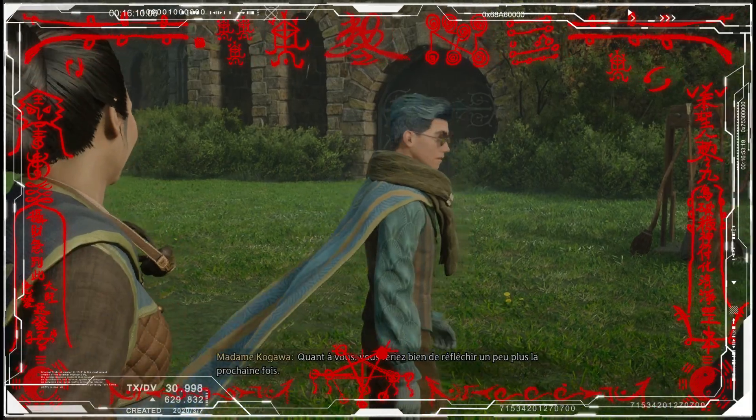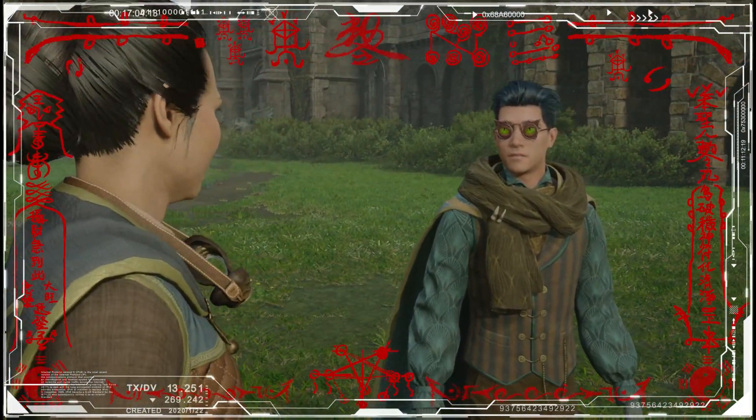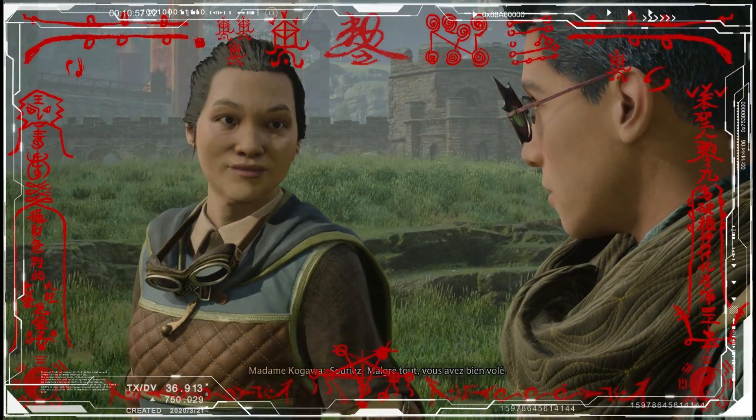Le cours est fini pour aujourd'hui. Quant à vous, vous feriez bien de réfléchir un peu plus la prochaine fois. Malgré tout, vous avez bien volé.